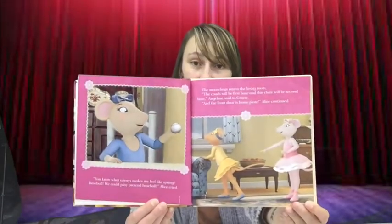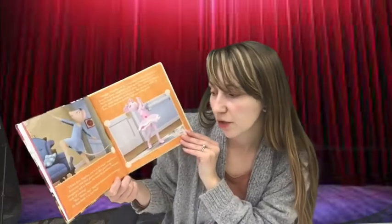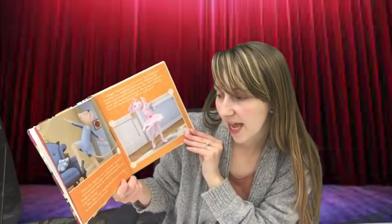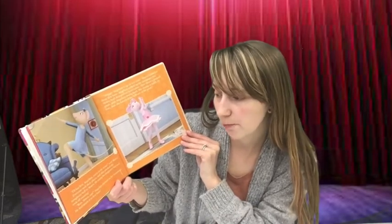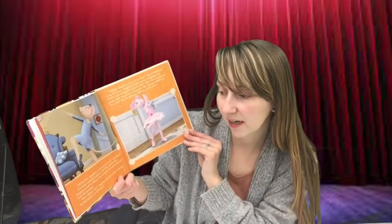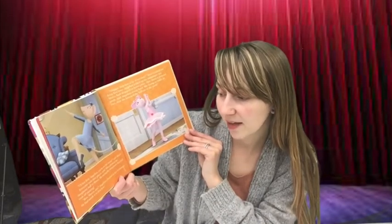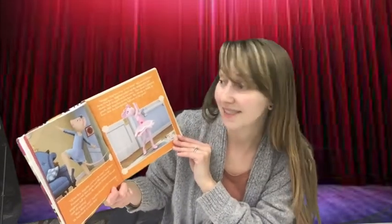"I'll bat first, Angelina — you're on my team," said Marco. Everyone took their places, and Alice pitched the imaginary ball to Marco. He swung his imaginary bat and took off running. "Run, Marco, run!" Angelina cheered on her teammate. He had made it to first base. "Slugger Angelina is up at bat next," Marco called out from first base.